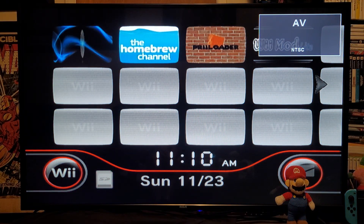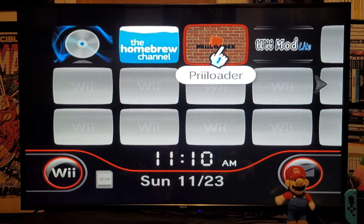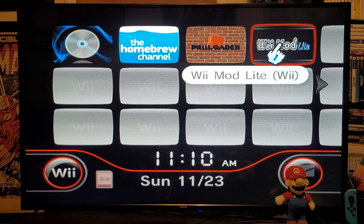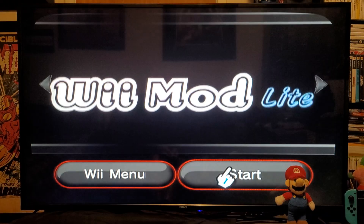Over on the Wii we have the Homebrew Channel, we have Preloader — which I always recommend you guys install — and then Wii Mod Lite to install any channel. Let's load up Wii Mod Lite and start it up.